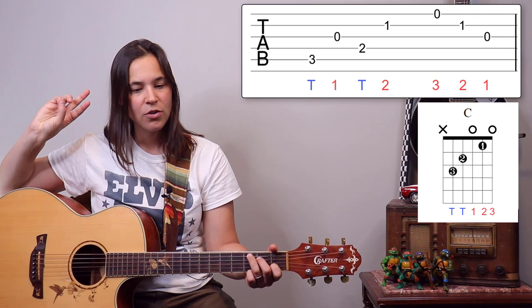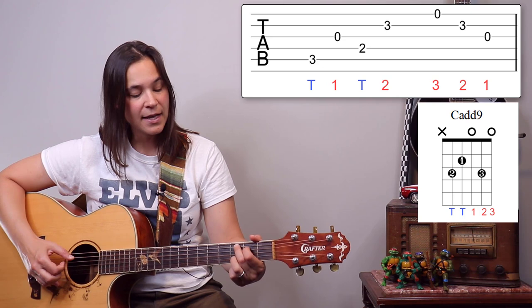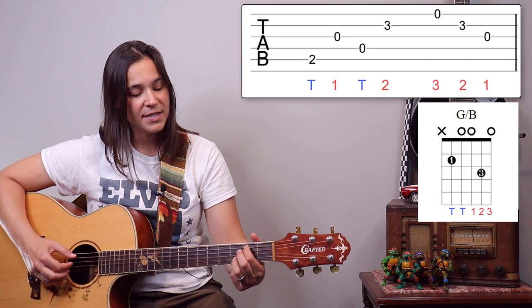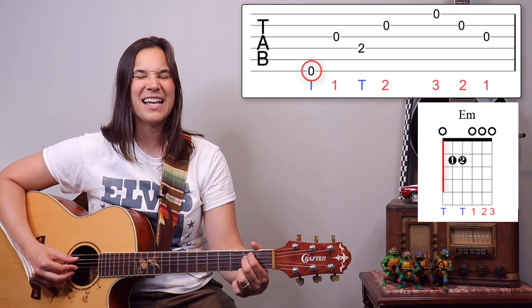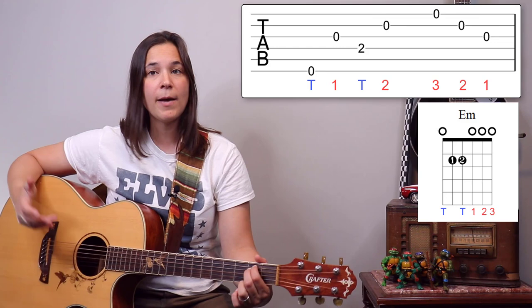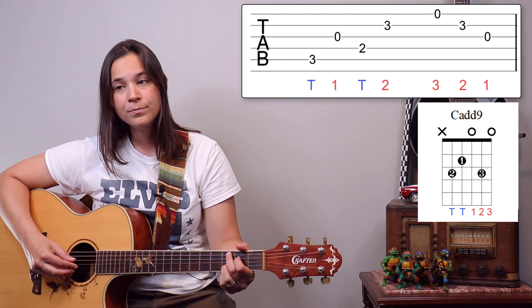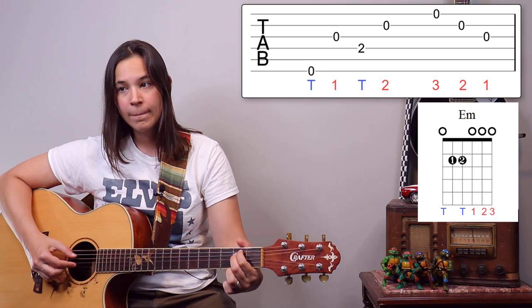Let's go through those first three chords: C add 9 is the first chord, then G slash B, then back to the C chord. Our last chord is E minor. The only change here is we start with the sixth string as the bass note, so the thumb alternates between strings six and four. The rest of the pattern stays the same — thumb, one, thumb, two, three, two, one. If I play this all the way from the beginning nice and slow, and then it goes right back to the beginning.